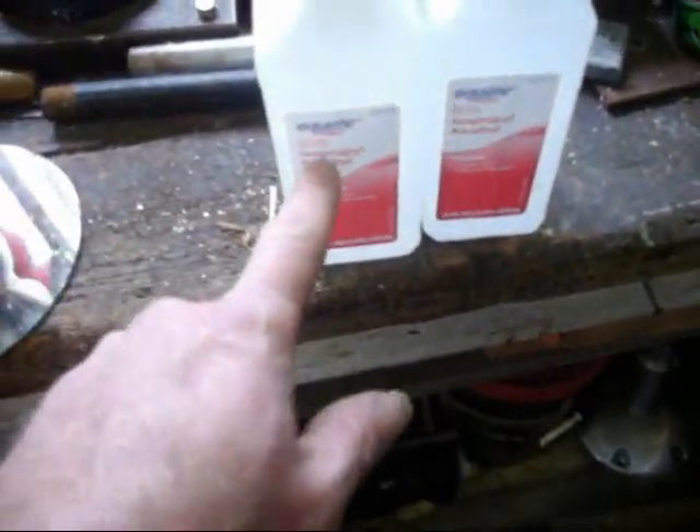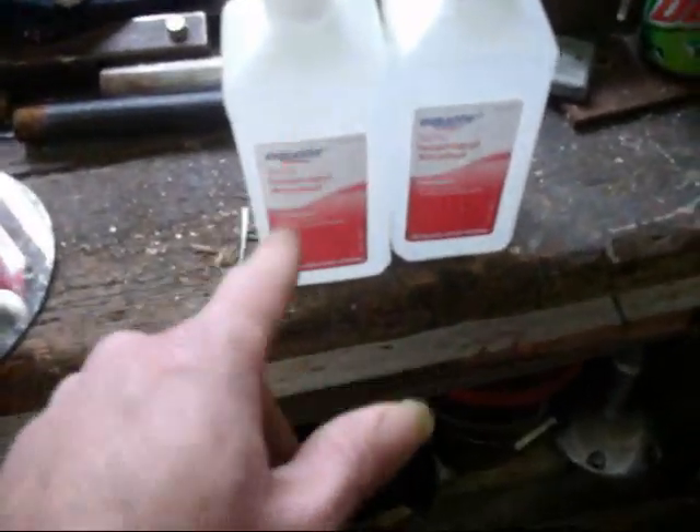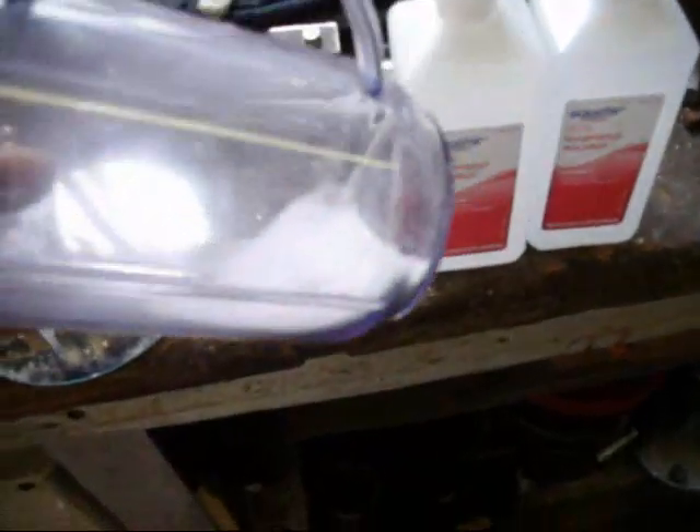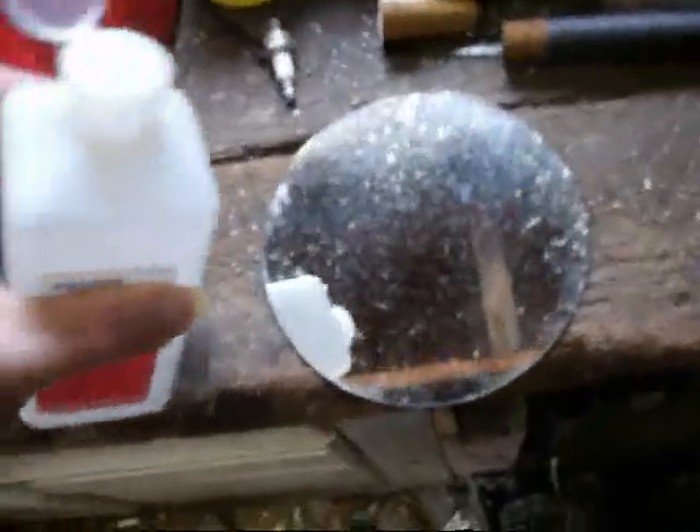But first I'll do a burn test of the 50% because it shouldn't burn. If you pour it out and light it, it shouldn't burn. So then I'll try to concentrate it with salt. We're going to try a little burn test here. I don't think it should light. Yeah, see, because it's 50% it doesn't light at all. There was a little tiny flame but it wasn't doing anything.